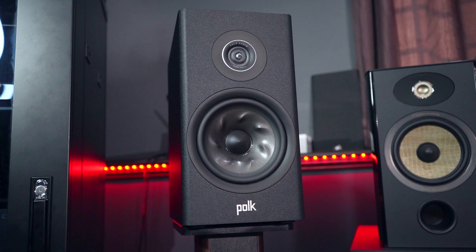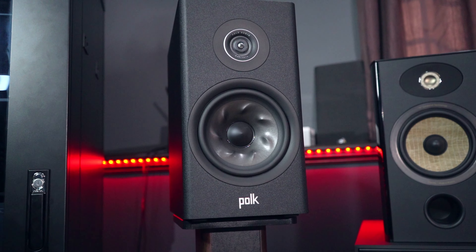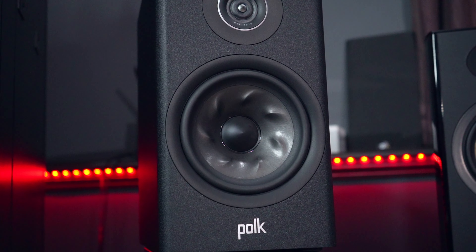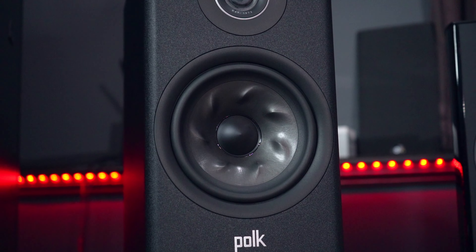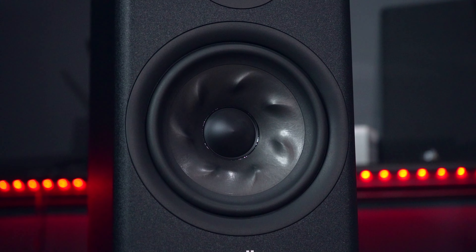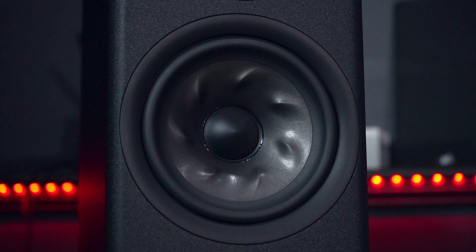Moving on to the midrange, coming from that unique turbine driver — it is actually a good, rich midrange. There's great detail; instruments sound real with a rich warmth, even though these speakers are fairly neutral and measure quite flat. They still have a good warmth when it's called for in a song. Voices like Michael Bublé or Lewis Capaldi are well represented, and female vocals are also very well represented with a silky smooth sound. All in all, it is a great midrange — well-rounded, just like the treble.